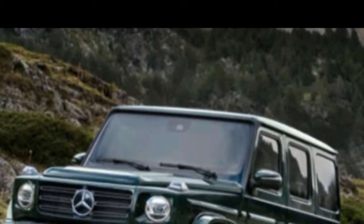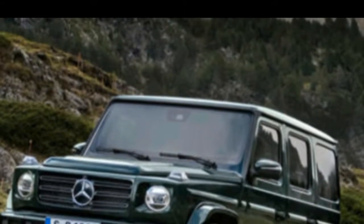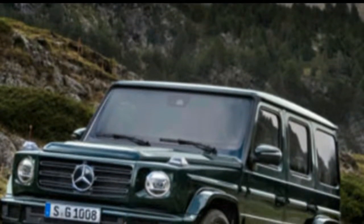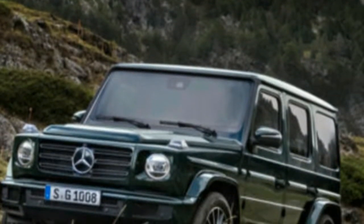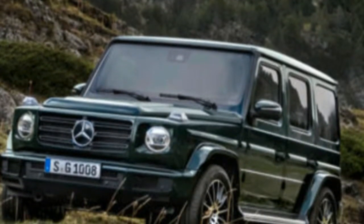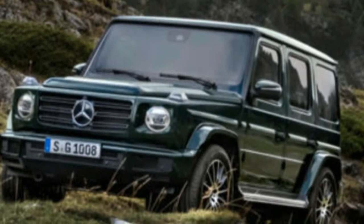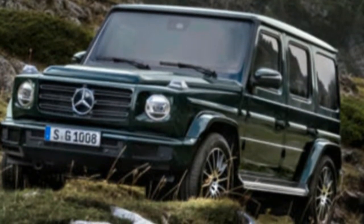The 2019 Mercedes-Benz G-Class is the meaning of retro-cool. Following 40 years, the G-Class enters a second full generation with an intensive upgrade that doesn't change the way it looks but enhances its greatest flaws. The G-Wagon was unveiled at the 2018 Detroit Auto Show. The initial entry, the G550, with more models to follow.